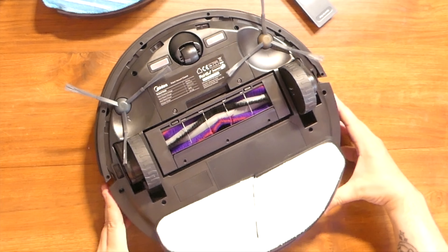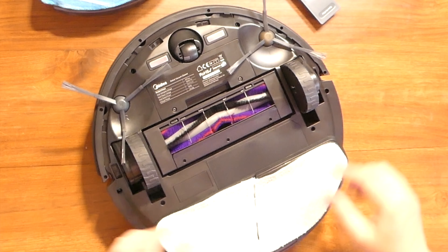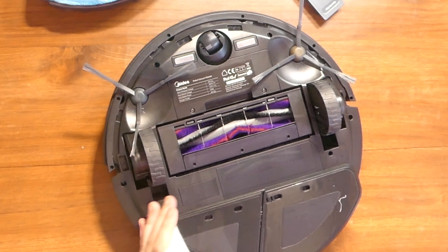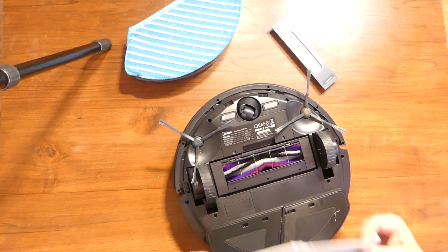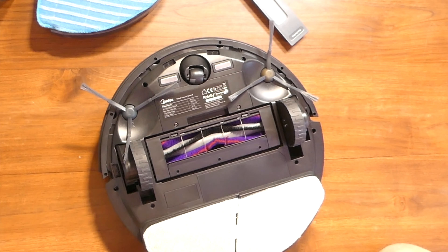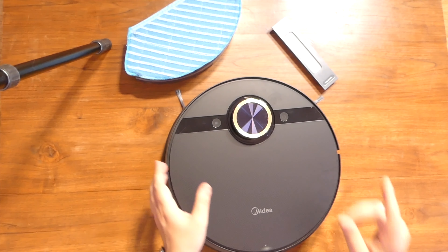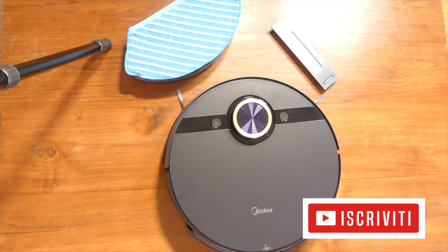Lui adesso fa la pulizia. Si può anche fare il lavaggio senza far partire la vibrazione. Lui è autonomo, qui si infila l'acqua. È un prodotto che lavora sia in aspirazione che in lavaggio nello stesso tempo: quando passa, prima aspira e poi lava.